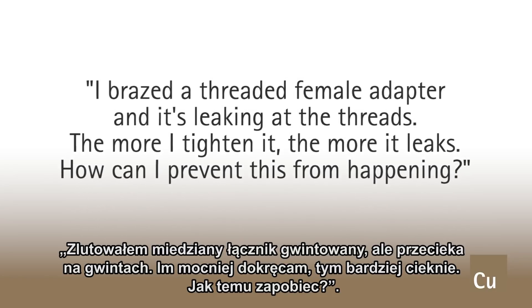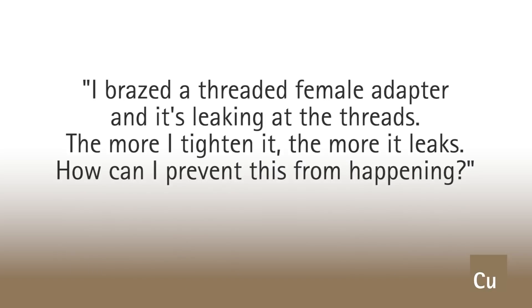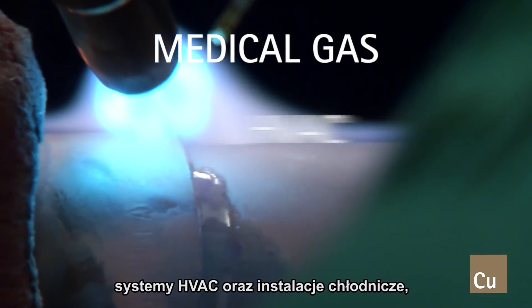The more I tighten it, the more it leaks. How can I prevent this from happening? We hear this mostly from technicians who are installing medical gas and HVAC systems.